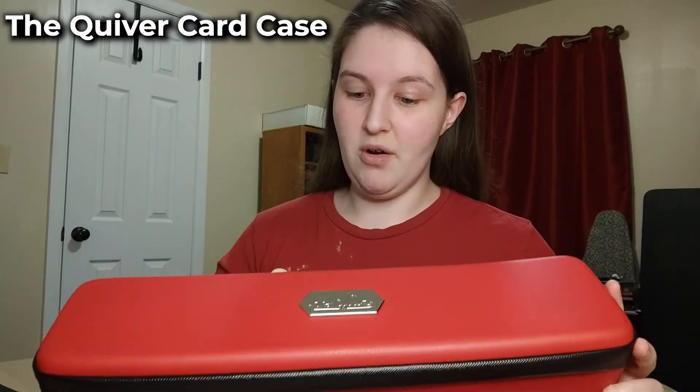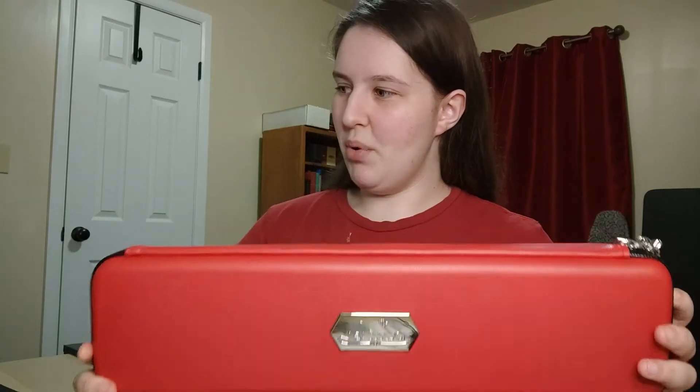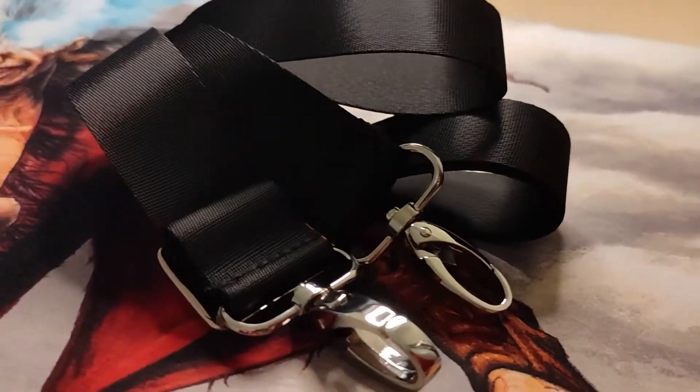The last product is the Quiver Card Case. My first impression - this isn't what I expected because I thought the size would be the same as the Bolt. It's probably 1.5 times larger. I'm still not a fan of the zipper but nothing's wrong with it - it just takes a little to go around the corners. This product also comes with 100 transparent sleeves for single sleeving, and twice as many dividers - five dividers total. It comes with the same wrist and shoulder straps, plus two corner pads to protect the case and its contents.